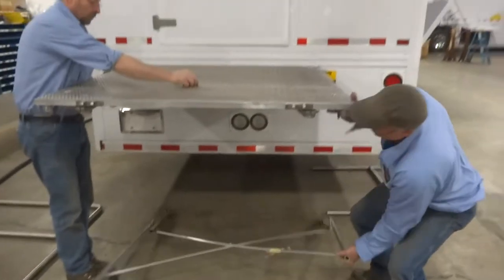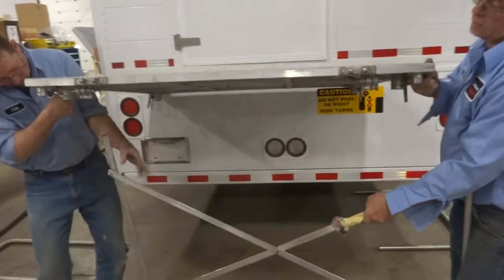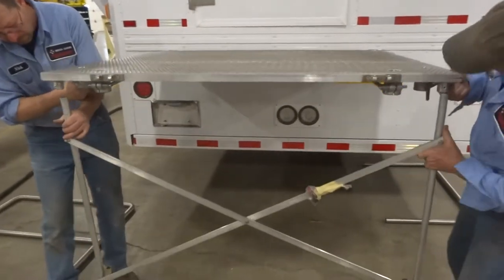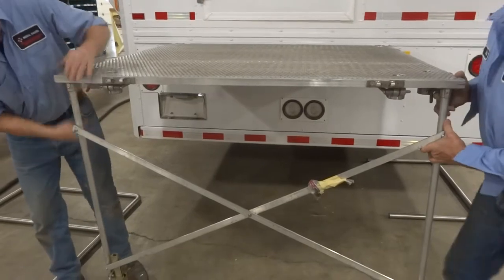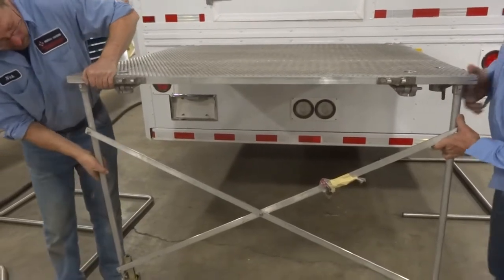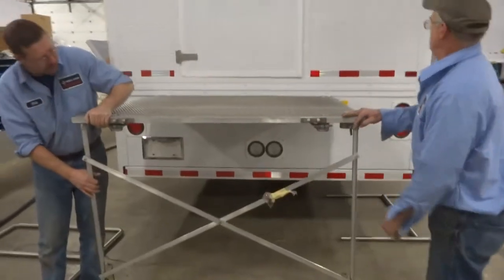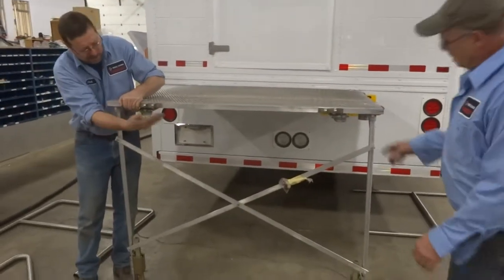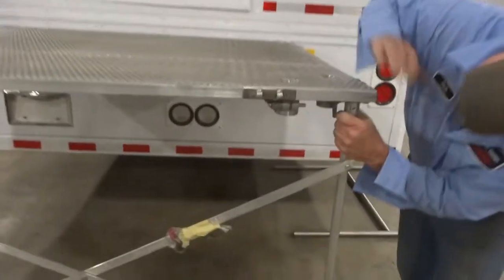Maybe we'll find that this piece right here will go right up into it, located right in here. That went all the way.